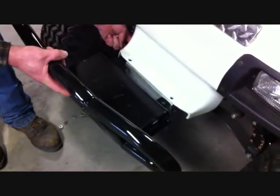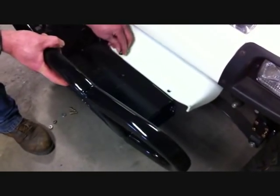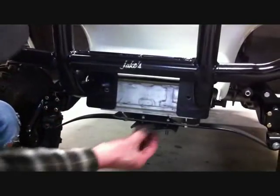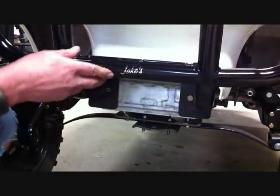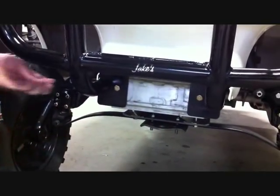Take the winch mount bumper and slide the mount between the stock bumper mount and the body, and bolt to the stock holes using the supplied 5/16 by 1 bolts, washers, and lock nuts. Using the supplied 3/8 by 1 bolts, bolt the front winch mount brackets to the stock bumper bolting holes that you just enlarged. Securely tighten.